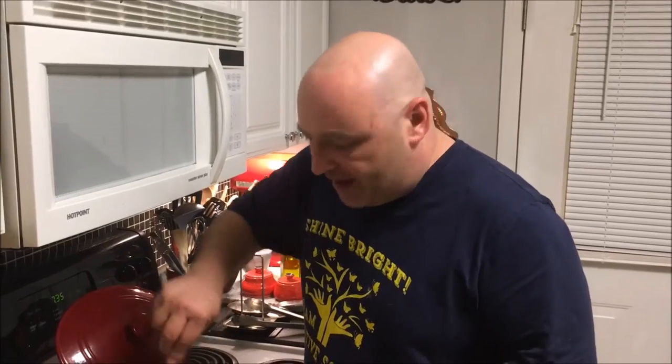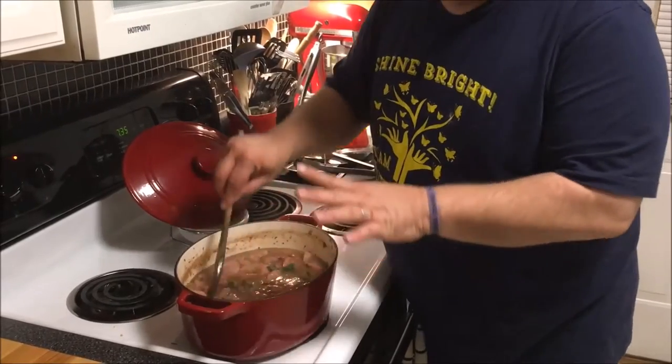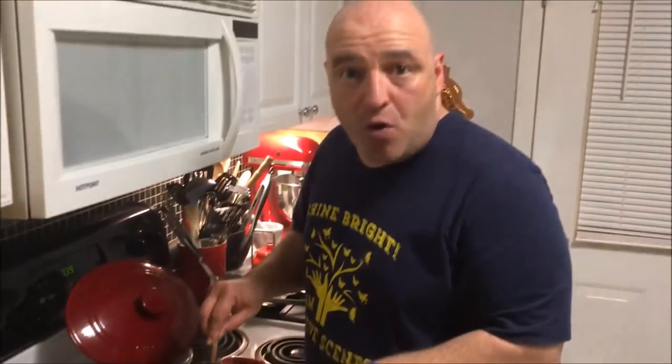I'm throwing in some flat-leaf parsley from the garden — we hadn't had much of a winter so it was still growing. Once you've got your sausage, parsley, and seasonings in, let it go for about 30 more minutes to cook down. I'm also putting on a pot of rice. After 30 minutes, check it for seasoning and add more Tony Chachere's or a little kosher salt if needed. Once the ham hocks cool down, I'll pick all the meat out and throw it back into the red beans.